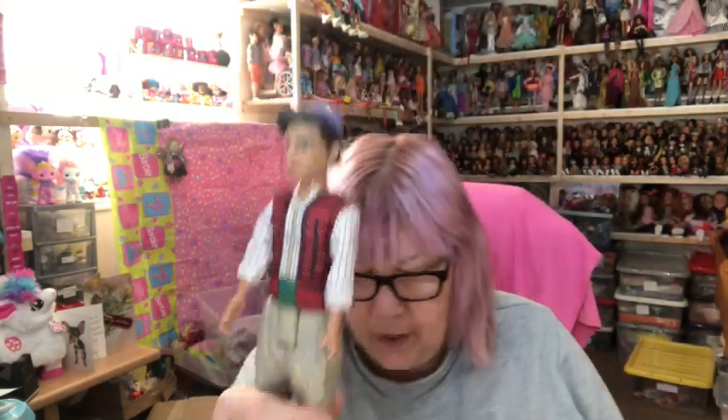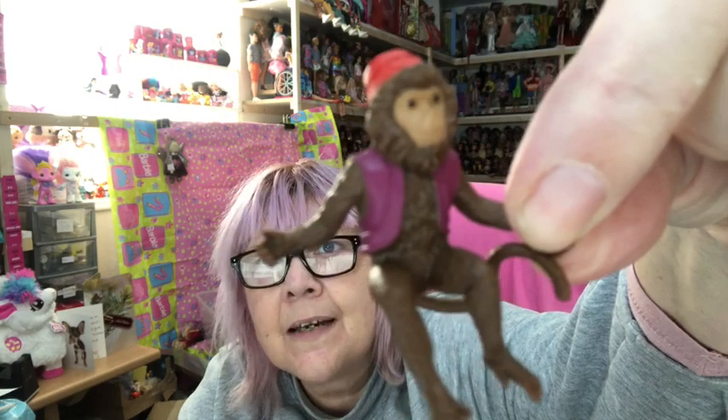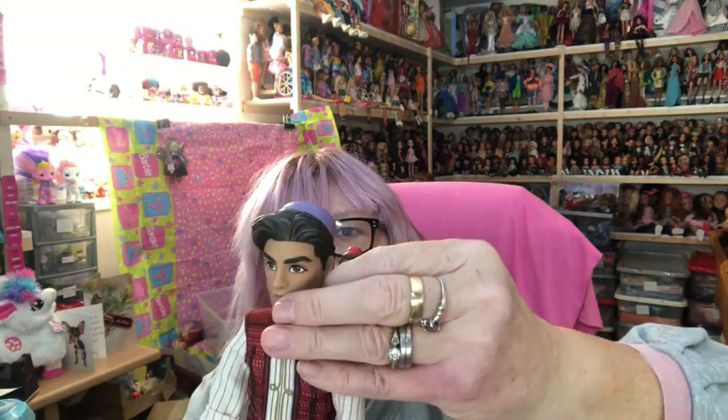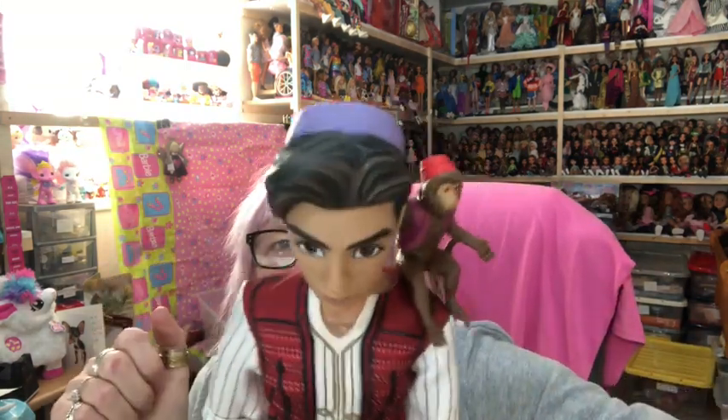Aladdin also comes with a little Abu — look how cute he is! He will actually sit on Aladdin's shoulder. Aladdin has a little hole in the back of his neck that Abu's hand slots into so he can stay sitting on his shoulder. That's actually a really good idea and it works well.